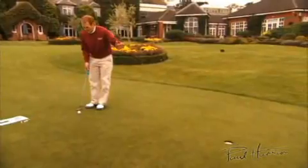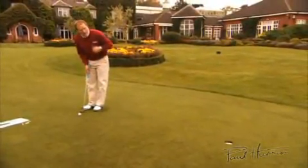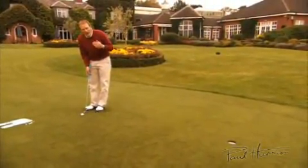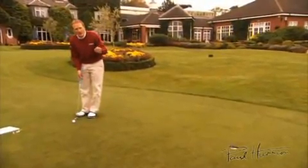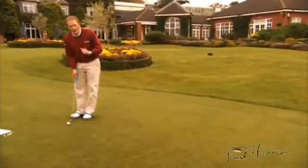We know the read of this particular putt, so what I'm looking for is for your percentages to still be eighty, ninety, a hundred percent. If they suddenly start to drop off to thirty or forty, then we have an issue with club face alignment.